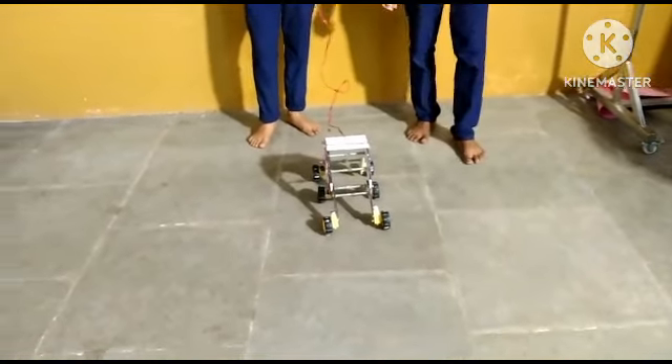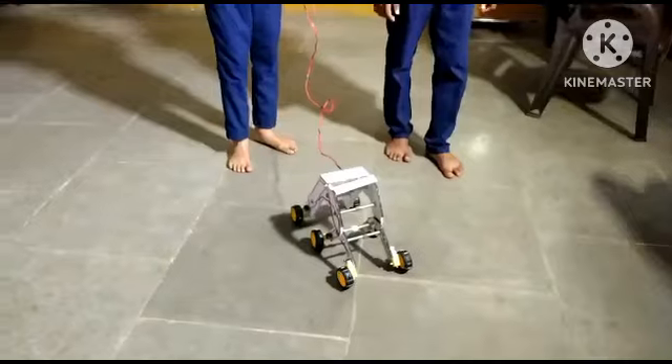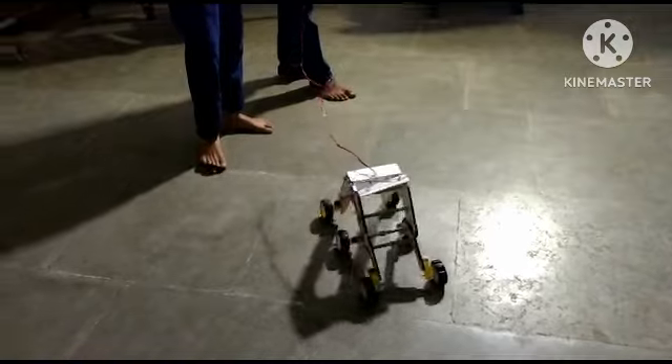Now we can assure you. Now it will turn left side.